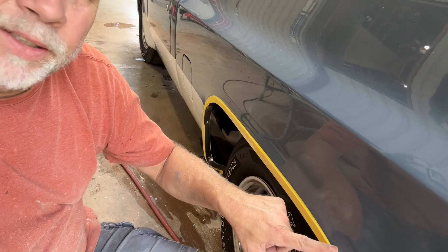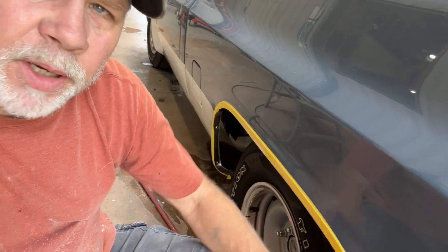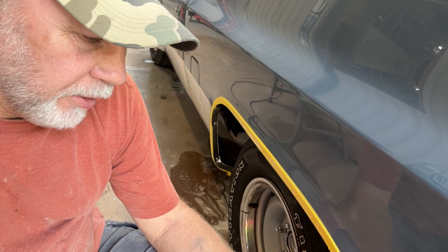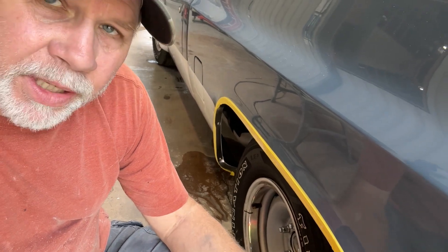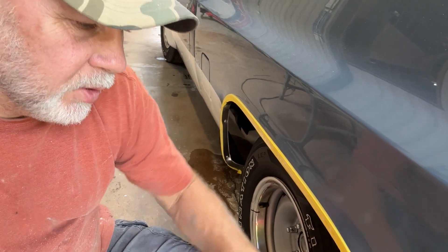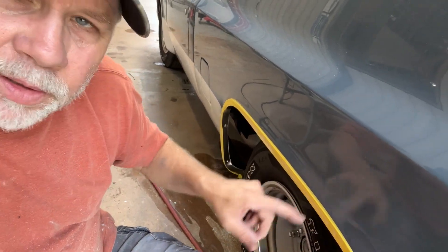So if you look where I've got this taped up, I went onto the paint — I didn't tape it up like I was going to paint this thing. I taped it up like I want to buff it, which is just to prevent me from hitting the molding and to keep the compound out of the crack. So I went over onto the paint just a little bit.